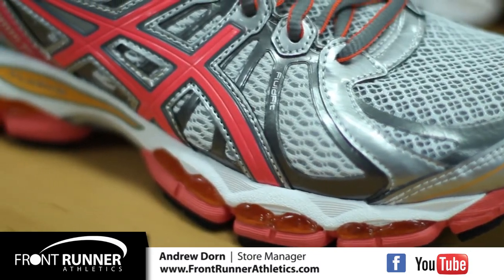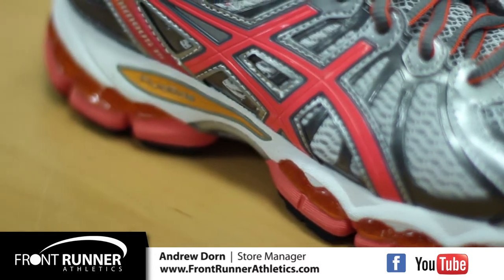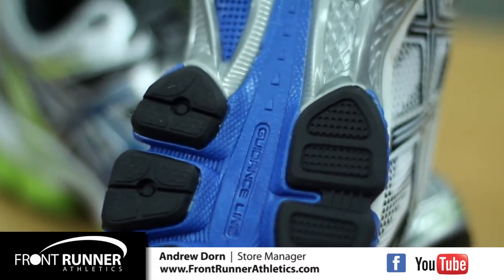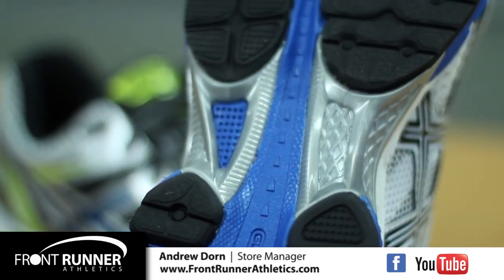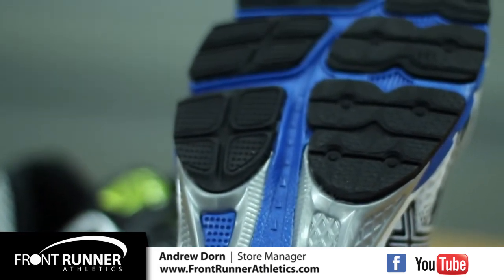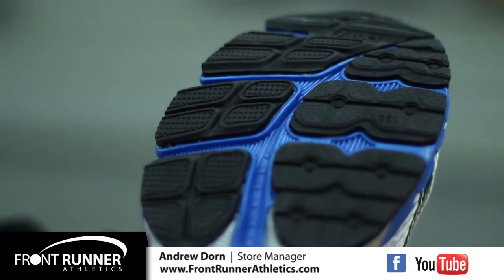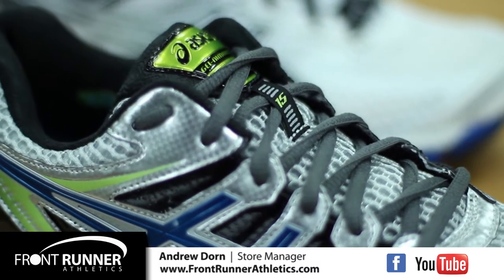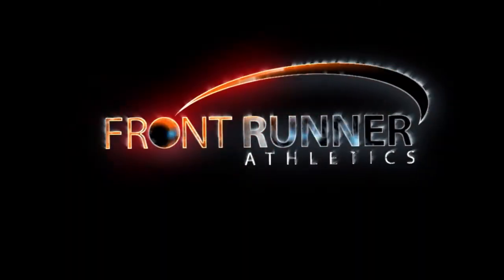The Gel Nimbus 15 now features Fluid Fit, a totally new concept in the way their uppers are designed. In addition, the new guidance line will provide a seamless experience for the runner from heel to toe off. Start spring off the right way. Come by Front Runner Athletics and try on any of our new ASICs or other spring updates.